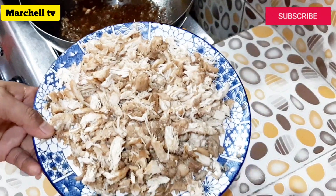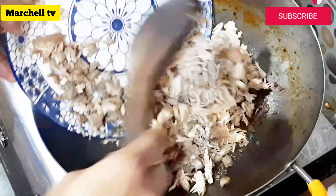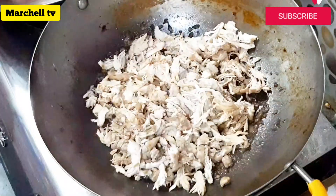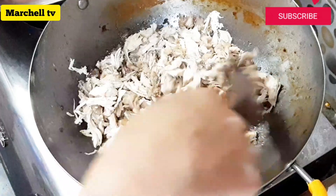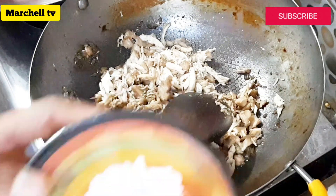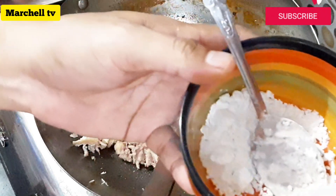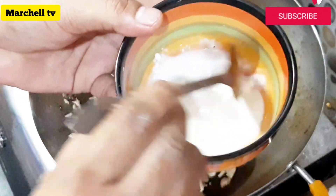Kapag nagpunit-punit na natin yung ating chicken, punta na tayo sa ating susunod na gagawin. Balik-balik ulit natin dito sa ating kawali yung ating manok. Sindihan natin yung ating kalan ng mahinang-mahinang apoy. Kailangan natin ng cornstarch — isang kutsara na cornstarch at 3 tablespoon na tubig. Tunawin natin yung cornstarch bago natin ilagay sa ating kawali.